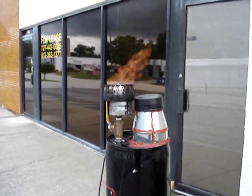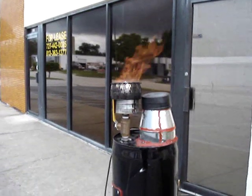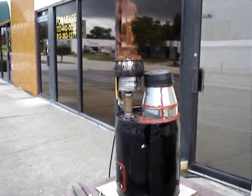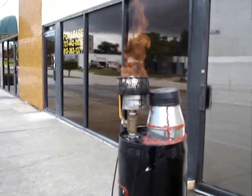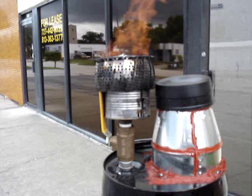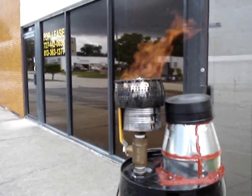Here's my biomass gasifier burning away — it's really cooking today. I've made some changes since the last time I posted videos. The most obvious one is this big burner I've built up on top, because I could not get the flame to keep burning just shooting out of the exhaust pipe.